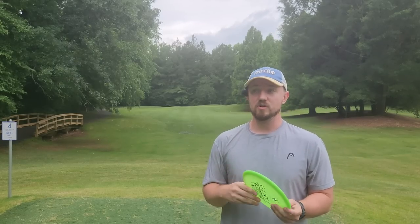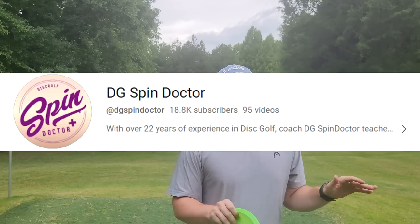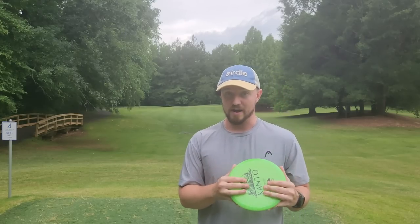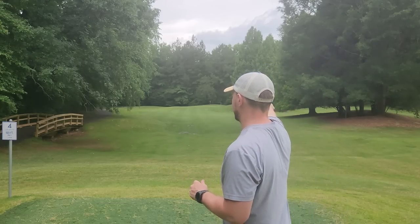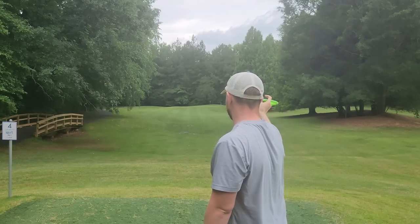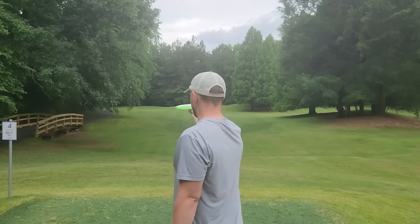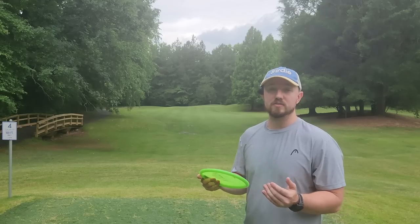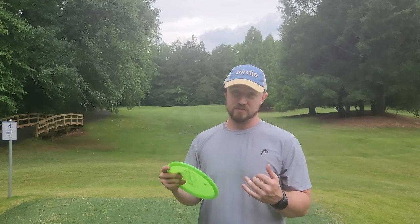For some of you, just understanding what's going wrong won't be enough to correct it. So I'm going to share a drill I learned from the Disc Golf Spin Doctor. In most sports, when you're making a mistake, one of the best ways to fix it is to over-correct. This drill is going to help you over-correct — instead of accidentally releasing the disc to the right, you'll learn to release it to the left, helping fix your line of pull, your rounding, and your over-rotating.